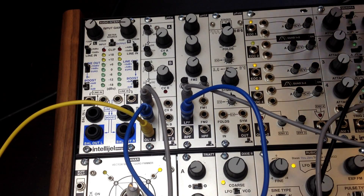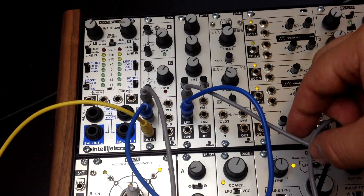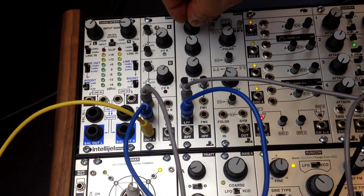This is an overview of the MicroVCF. It's a state variable filter with low-pass, band-pass, and high-pass filter outputs. Right now we've got the saw from the Rubicon feeding the input, and I'm just going to do a filter sweep with the low-pass filter with a bit of resonance on it.